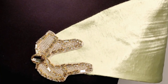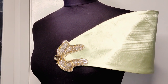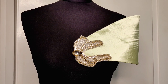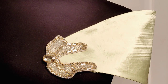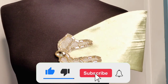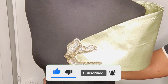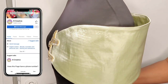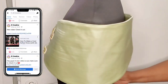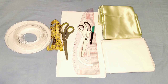Hi amazing people, welcome back to another sewing tutorial. In today's video we'll be learning how to make this trending stretcher boning sleeve. If you are new to this channel and haven't subscribed yet, please kindly do so by clicking on the subscribe button and also turn on the bell icon for notifications. To my old subscribers, I say a big thank you for returning to watch my videos.